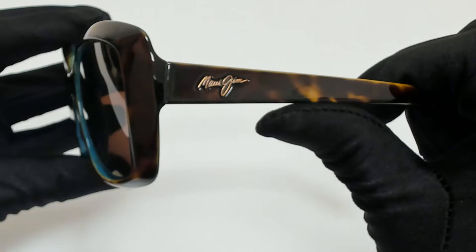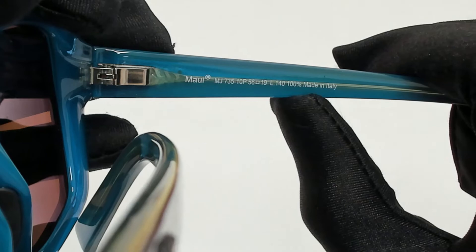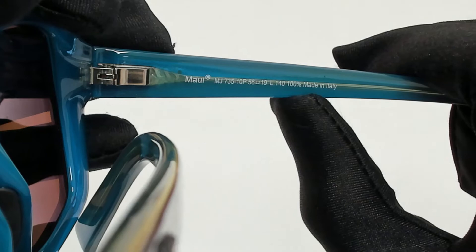On its temples, you'll find the Maui Jim logo, and it's made in Italy. 56 is for its lenses, 19 is for its bridge, and 140 is for its temple.